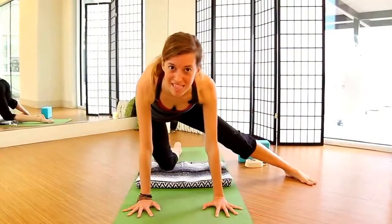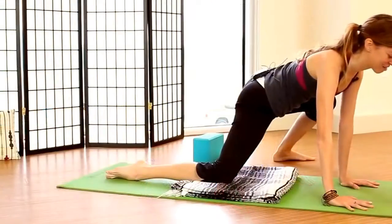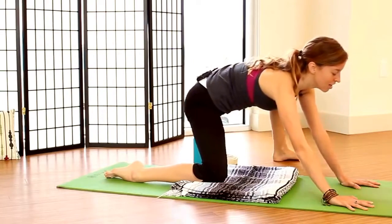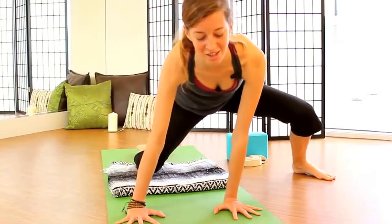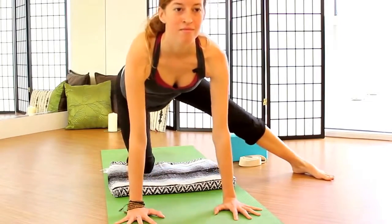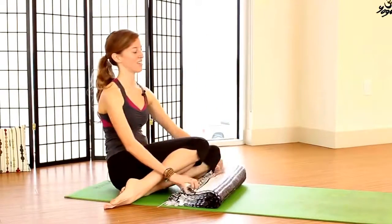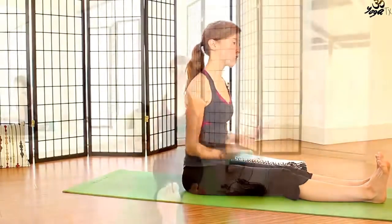We kind of have this mistaken idea that we're these perfectly symmetrical beings, but that's not always the case. After your next circle, go ahead and reverse the direction of those circles. Taking two more circles in this direction. And then coming back through tabletop, go ahead and sit the hips down and come into another gentle hip opener.